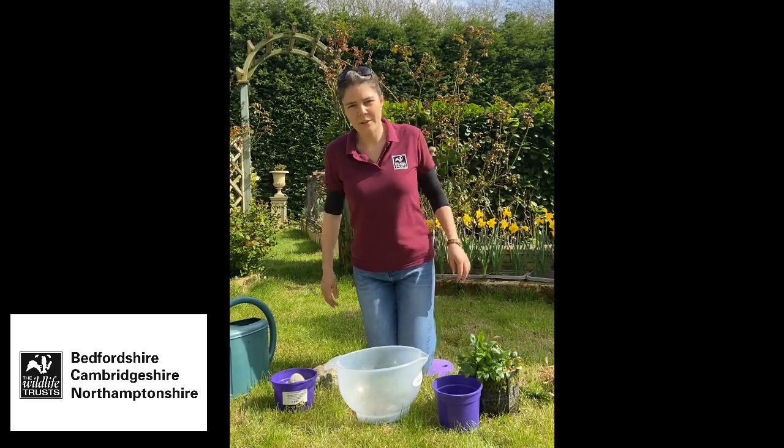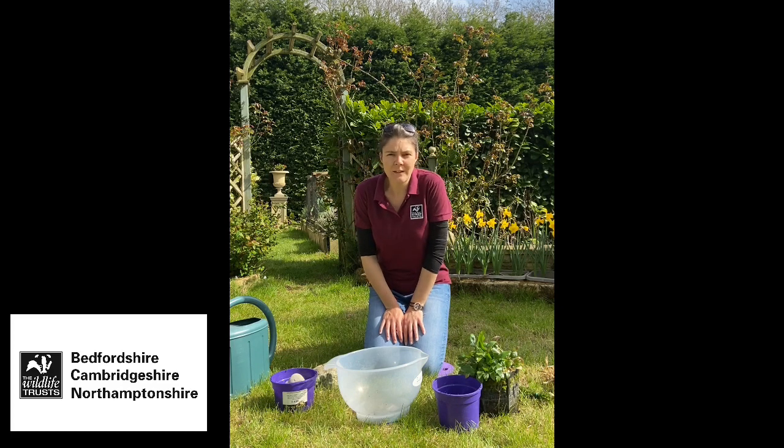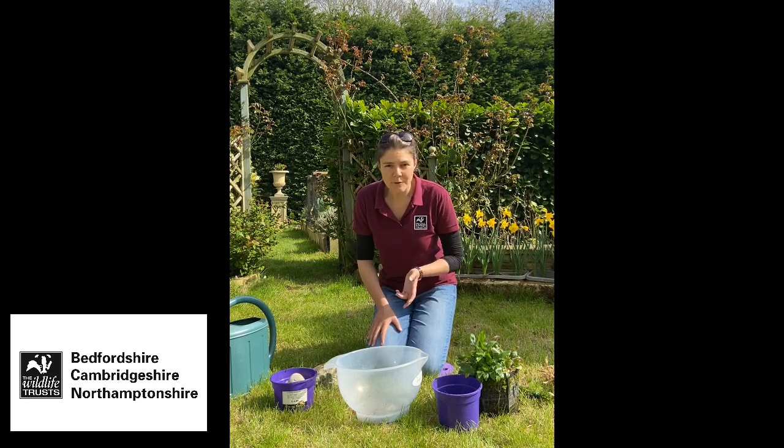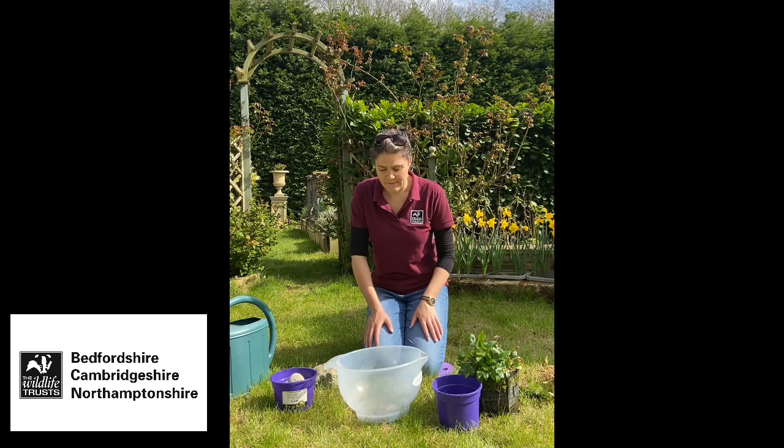Hi everybody, so today we're going to have a go at making a mini wildlife pond. Having water in your garden is a really important thing if you're trying to attract wildlife. Things like birds will come and drink from it, hedgehogs will drink from it, it's a great place for insects like dragonflies and damselflies, and of course you might get frogs and newts laying their eggs in there as well.